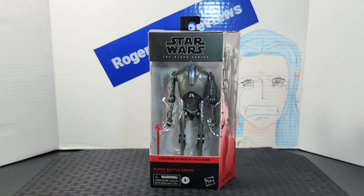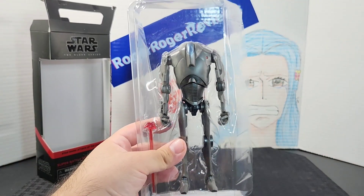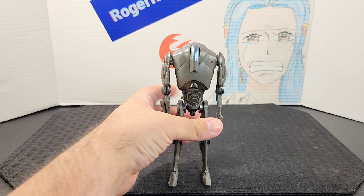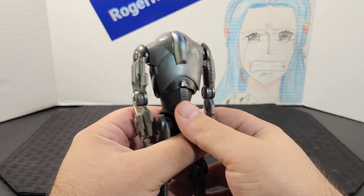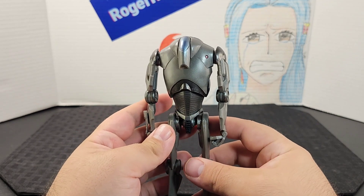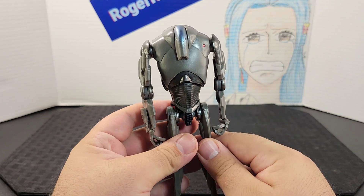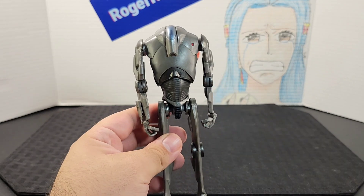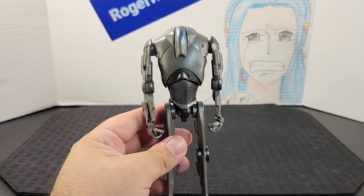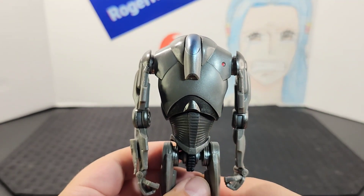Going ahead and opening it up — here he is out of the packaging and look at this. It's been so long and I think I'm speaking for a lot of collectors out there — we've been wanting the Super Battle Droid in Black Series scale for some time now. This is definitely worth the wait.